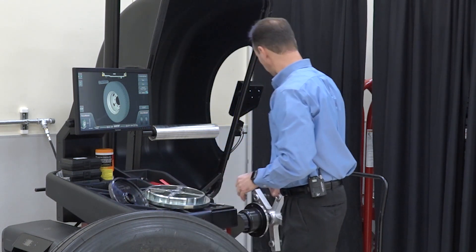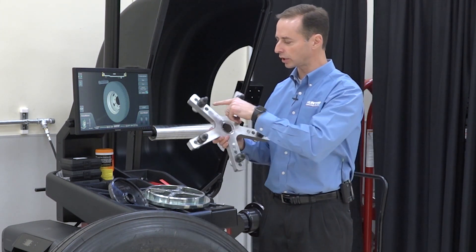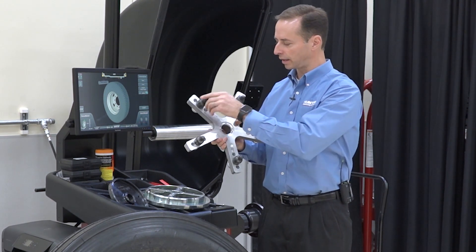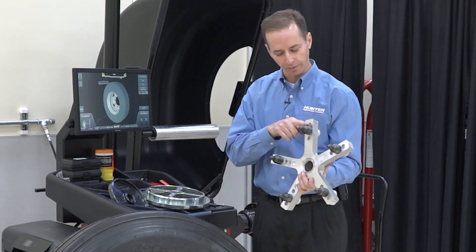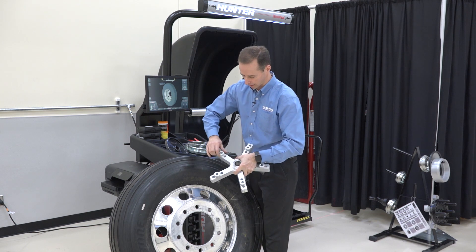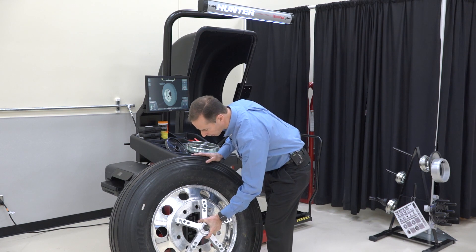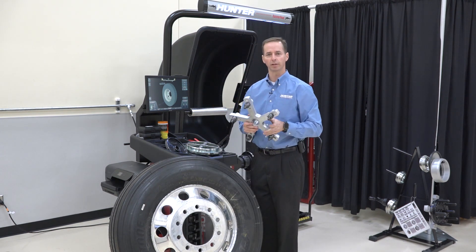Set that aside. The last piece we're going to need is the five-arm star. You can adjust it for different bolt patterns — in this case it's in the middle position, which is by far the most common, and I've installed the fingers into that bolt pattern. There are thumb screws that loosen it up so the pins slide out and you can move them back and forth. I can check it here on the wheel — fits nice. So now we're ready to move to the balancer.